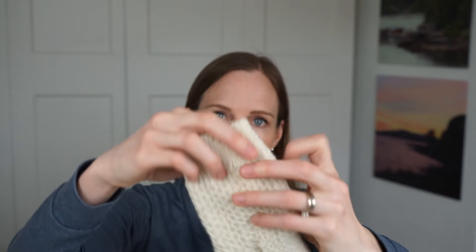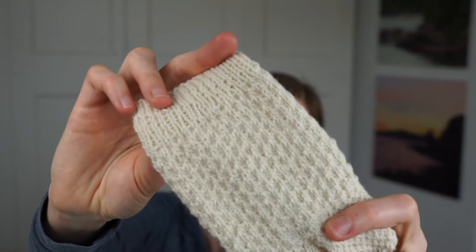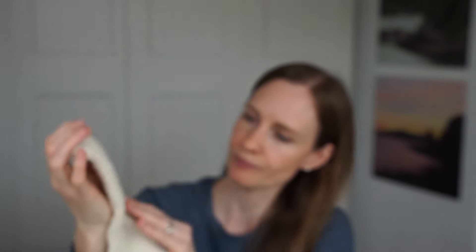I used a 2mm needle, which corresponds to a US zero, because I like to knit my socks at a very tight gauge so that they last longer. As you can see, this simple combination of knit and purl stitches creates a beautiful motif, and I think it looks great with whatever type of yarn you use — speckled, variegated, or solid.